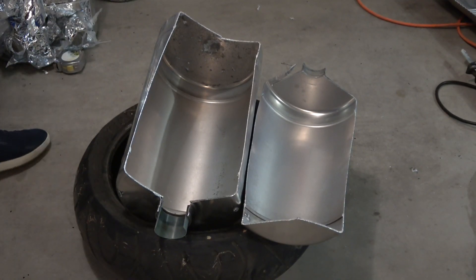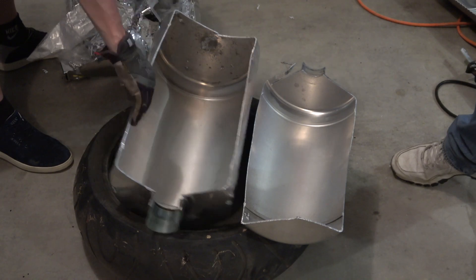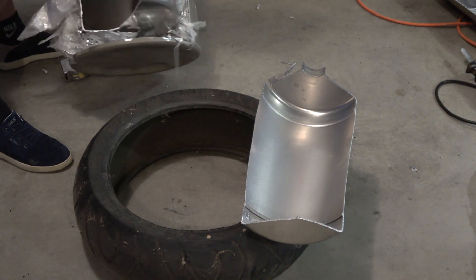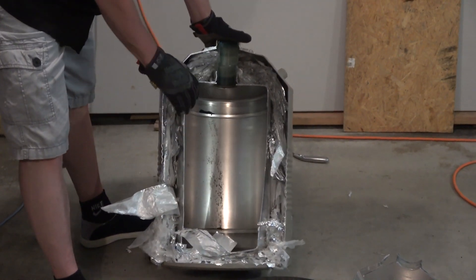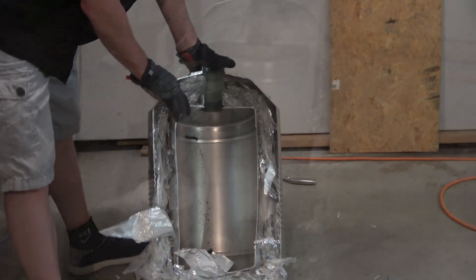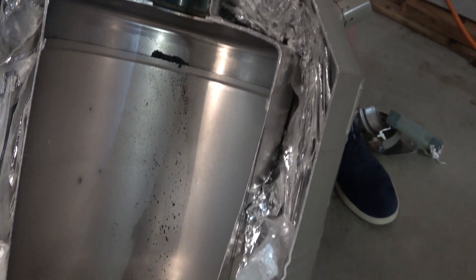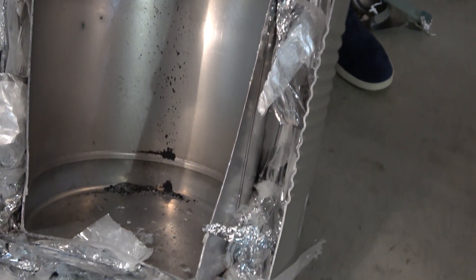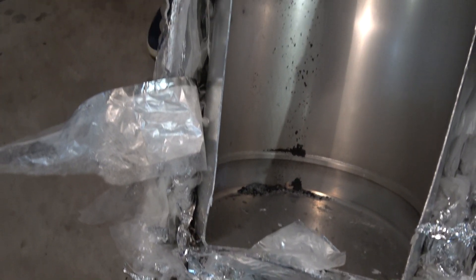And now what are we gonna do with it? I think this deserves a close-up. And there you have it — one fully dissected dewar, slightly used.